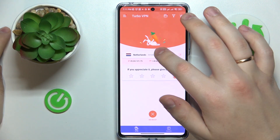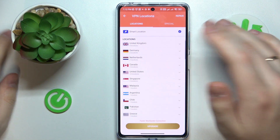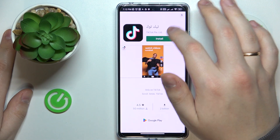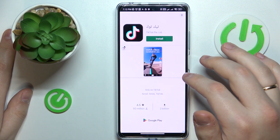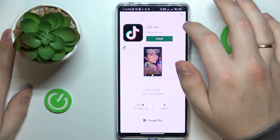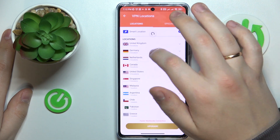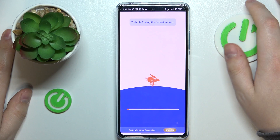While connected, you can change the server that you are connected to. I'm currently connected to Netherlands, so I'll reconnect to a server in Germany, for example.